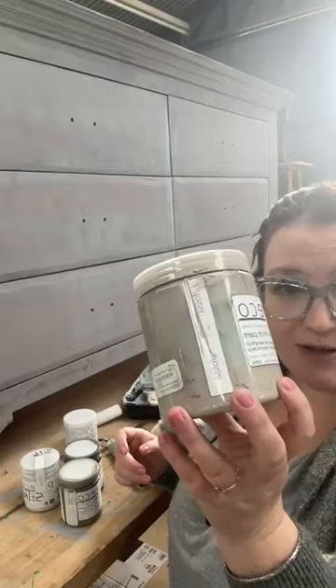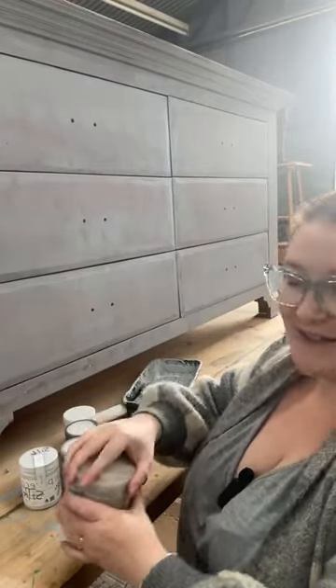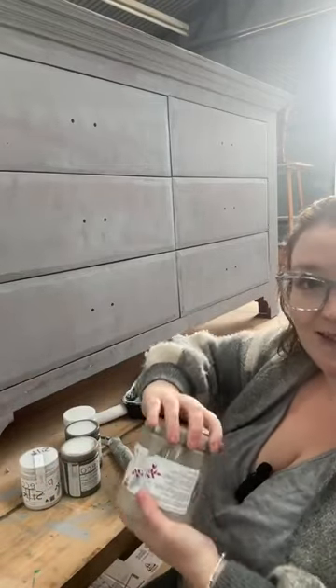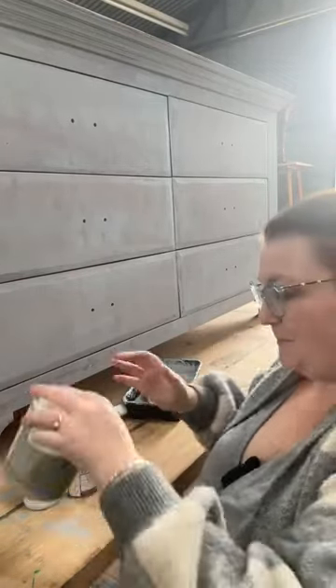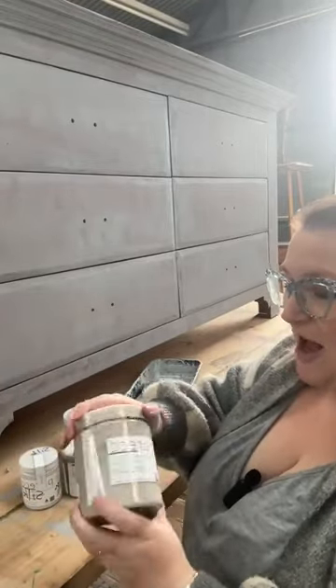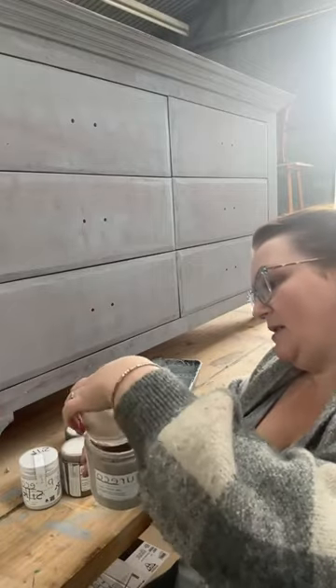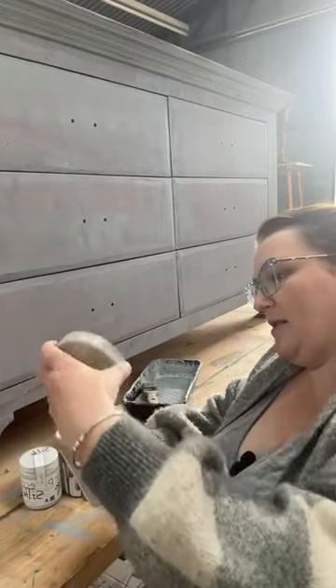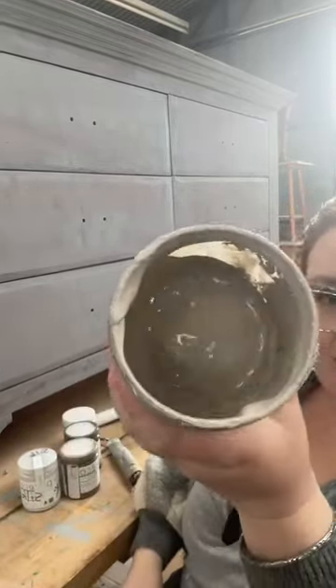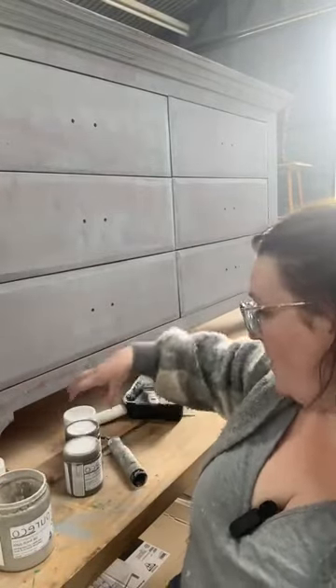We've got Pureco Silk Finish in the color Fossil as our base color. I've got like a centimeter of this left in this jar. So this is going to be our base jar. We're going to grab our paint out and get it all down there into the jar. You can see it's not even a centimeter — there's just a little dribble in the bottom. So we're going to use that as our base color.